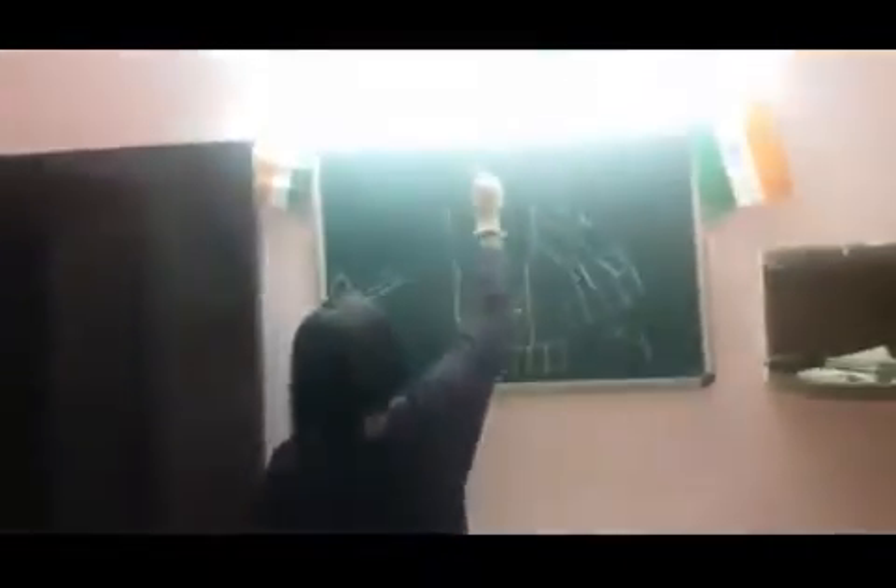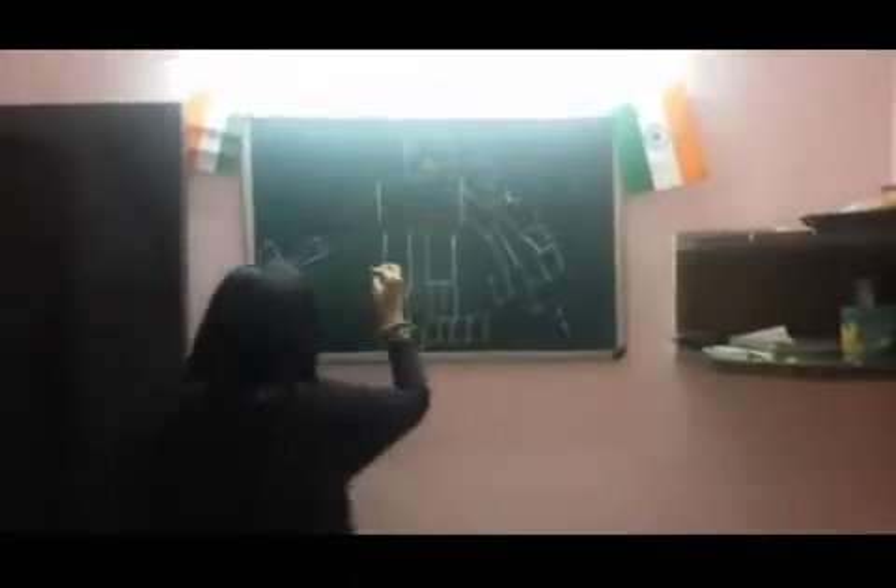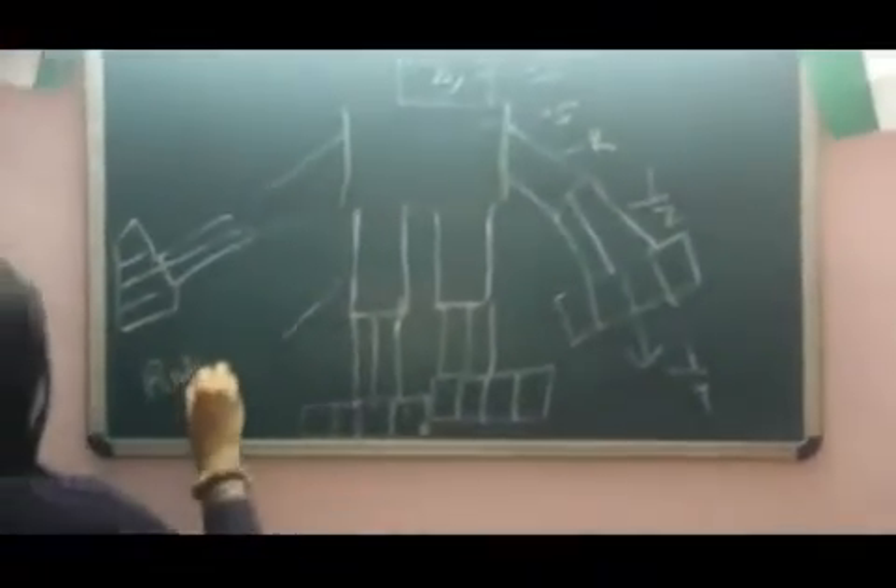You can use a googly eye over here, use a triangle as a nose, and a smiley face. So your robot is ready by using mathematical shapes.